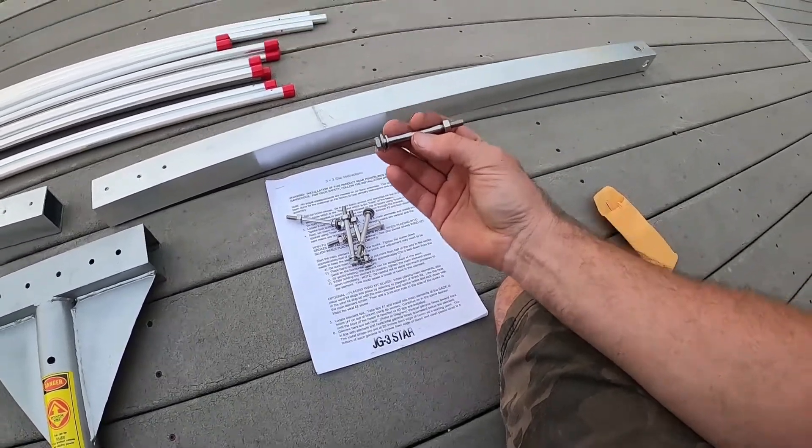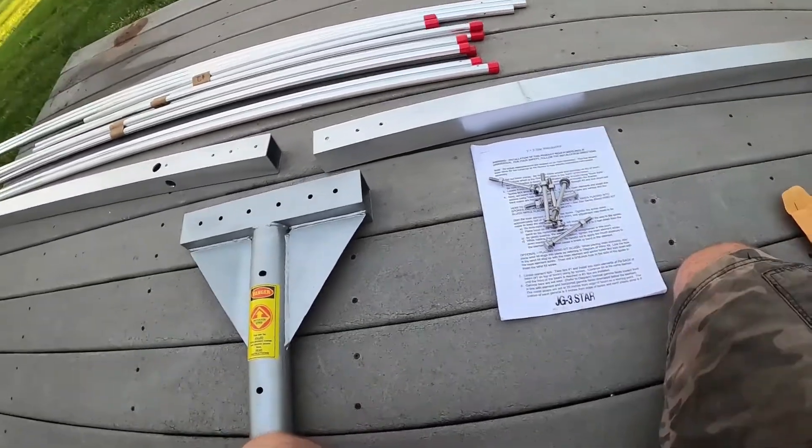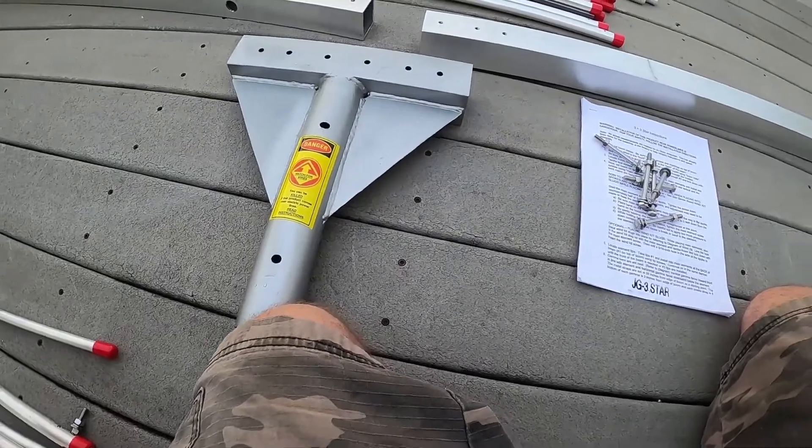They give you six bolts in the bag with washers. You've got a flat washer on each side, the lock washer, and then the nut on the other side. I'm going to get these installed onto the mast pipe now.